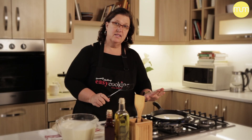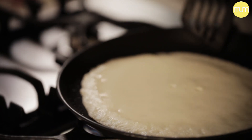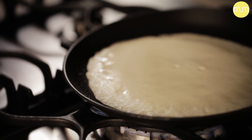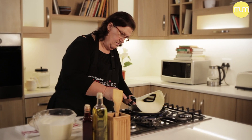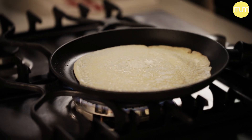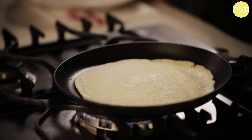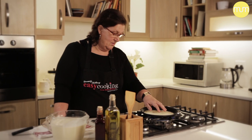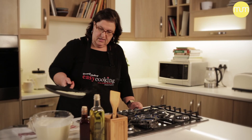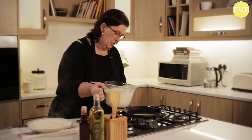Wait for the pancake batter until it starts forming bubbles. You'll see it curls up on the ends and it's telling you this pancake is almost ready to be flipped over. You don't want your pancake to be too brown — you just want it a pale pancake colour. Okay, I think we're ready. Tip it out and you're ready for pancake number two.